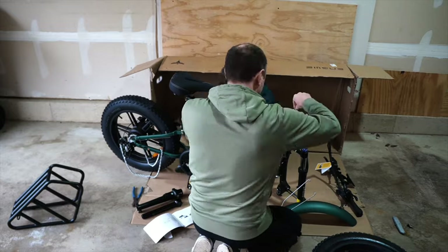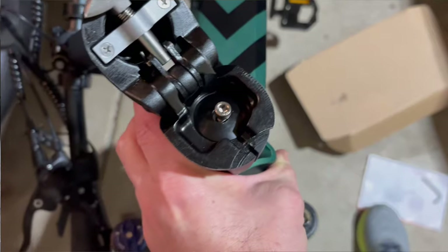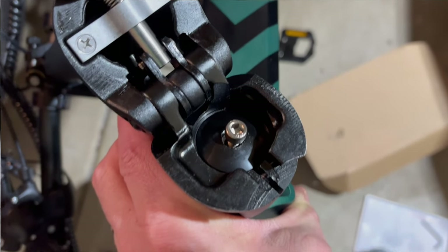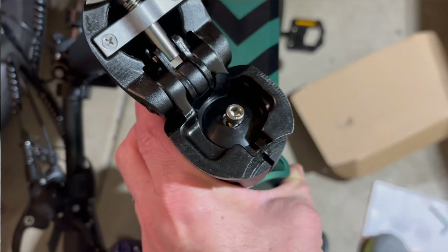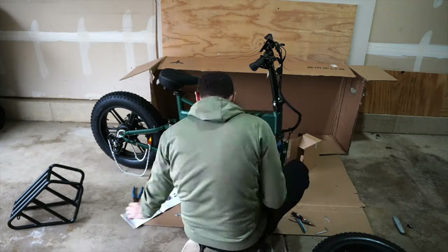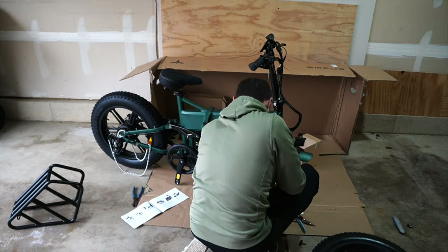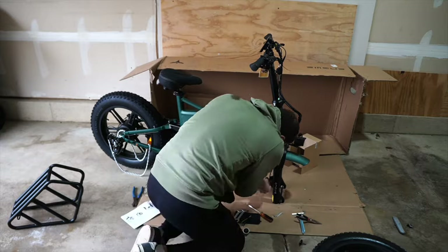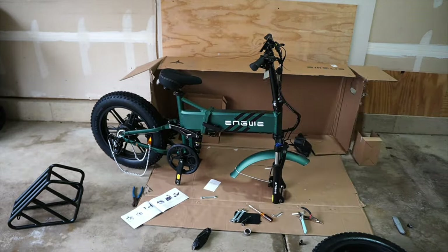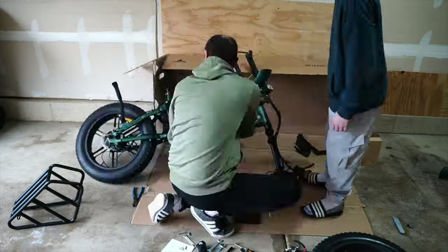The steering column was actually the trickiest part. You have to pull out a bolt from the steering column and then put the folding steering column on — and you can't lose that bolt. I initially didn't put it on and the steering column was wobbly. So if your steering column is wobbly, go back, grab that bolt, unfold it, and screw it down, because that is super important. Without that, your steering column is going to wobble. I suspect other people might have that issue. Otherwise putting this thing together is fairly straightforward.